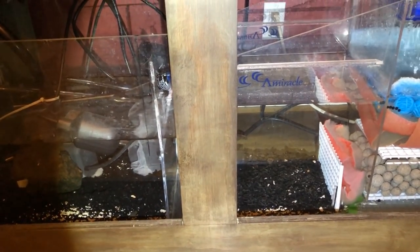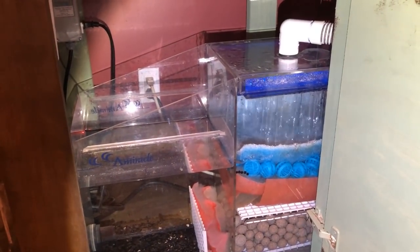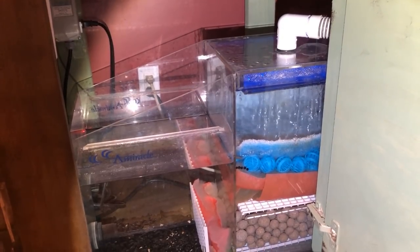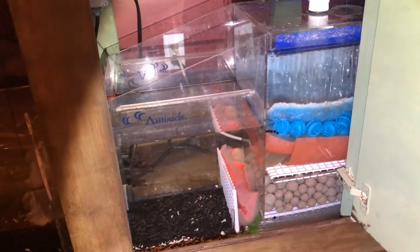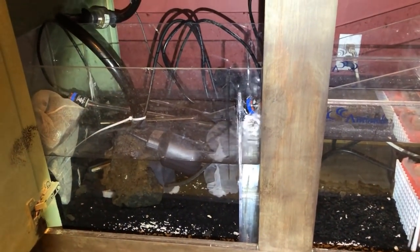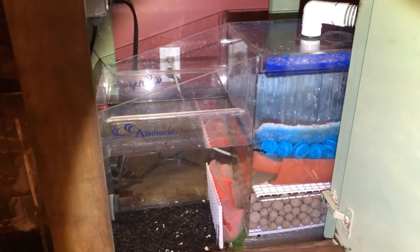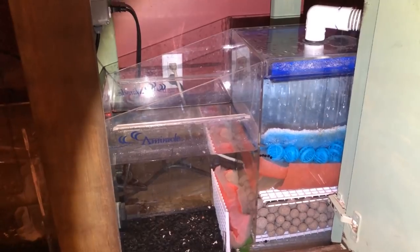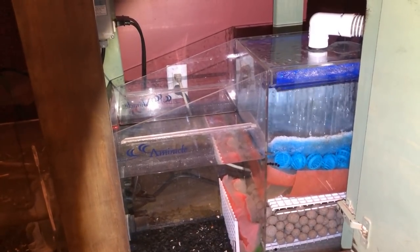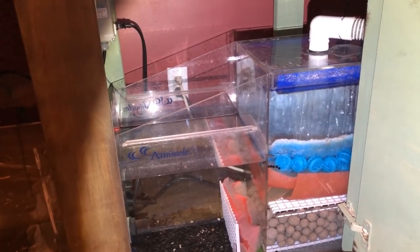Essentially what you're doing with a sump is taking a large canister or hang-on-back filter and running it the same way, except in an expanded fashion with a lot more room and flexibility for media. Once you've selected the sump you want, you need to figure out whether you want to go with a hang-on-back style overflow system or whether you want a tank that's drilled or has a built-in overflow like mine.